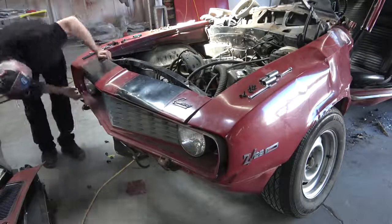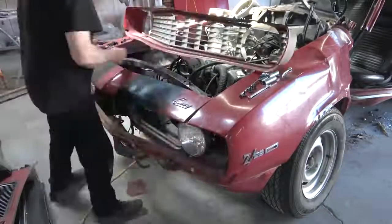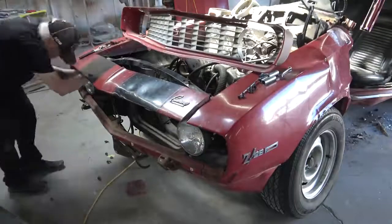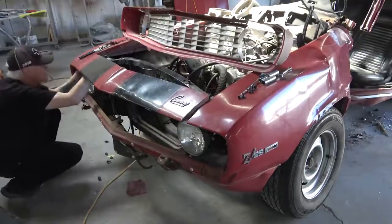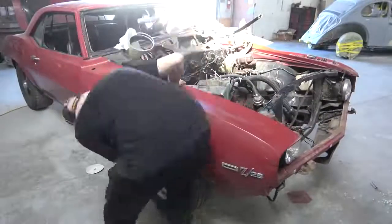It's kind of a long, tedious process, but we're trying to get the whole front end of the car apart so we can get the car up on the lift and remove the front subframe and engine, and then the rear end. Then we can get the car down to the point where we can start doing the body work on it.